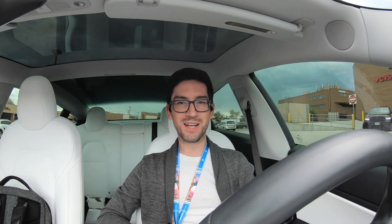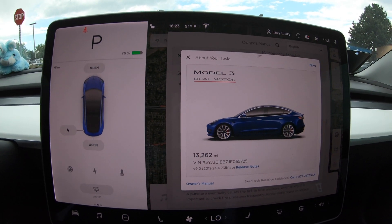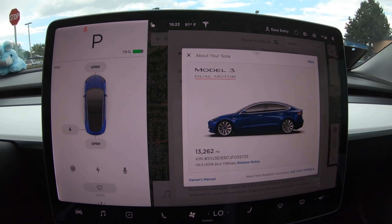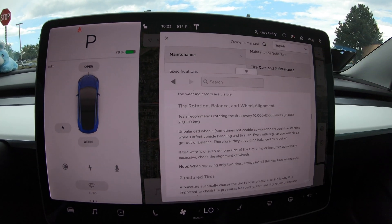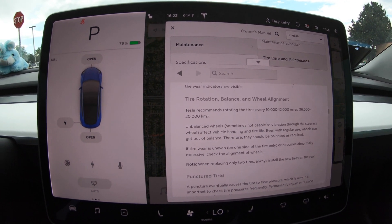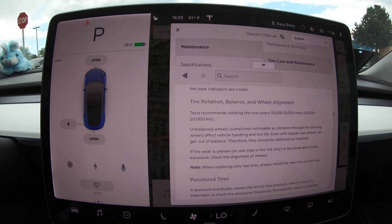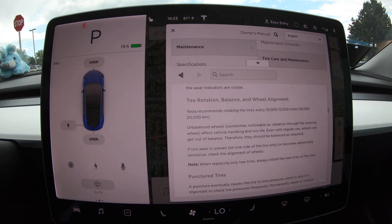I'll give my recommendation on how often you should rotate tires for regular models as well as performance models. I have my mileage pulled up — I'm at 13,262 miles in about nine months of ownership. I also have the owner's manual pulled up, using the search function to look up tire maintenance, and pulled up the tire rotation, balance, and wheel alignment recommendations.